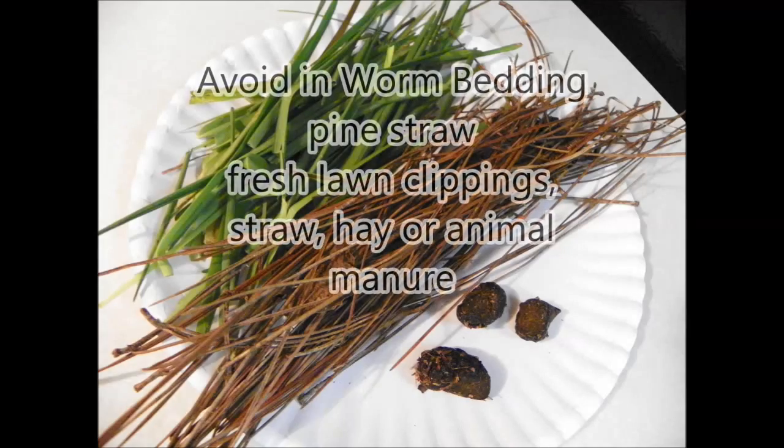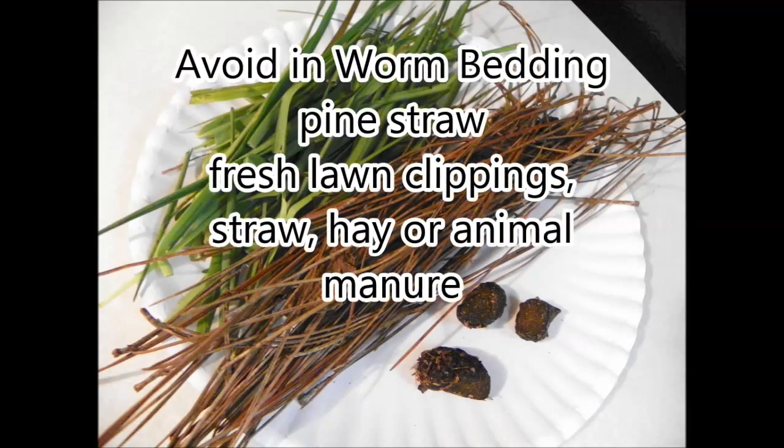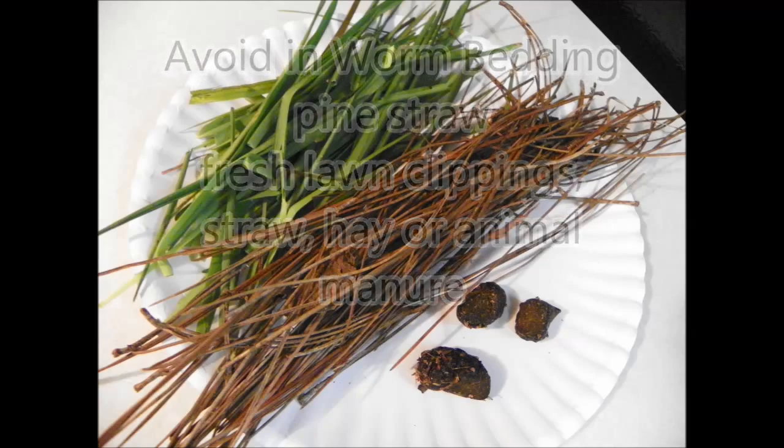The worm bedding materials that you should avoid are pine straw, fresh lawn clippings, fresh straw and hay, and fresh animal manures.